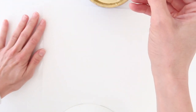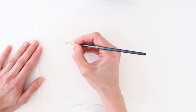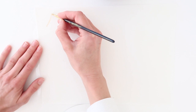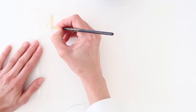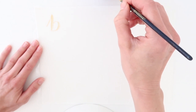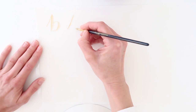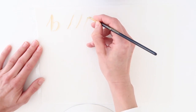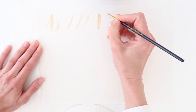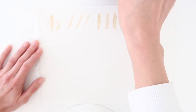By all means practice this on baking paper or even plain paper before you have a go on cakes. All it is: on the upstroke you do a thin stroke - just a light touch with your brush. On the downstroke you push harder so you get a thicker stroke. By applying a little more pressure on the downward stroke you're causing the brush to flare out and give a thicker line. Now let's apply that to some actual lettering.